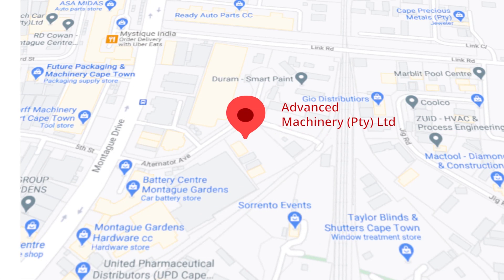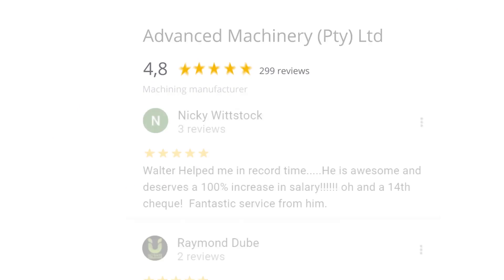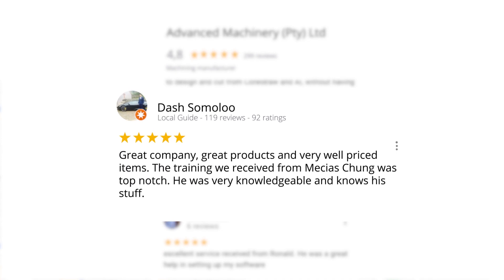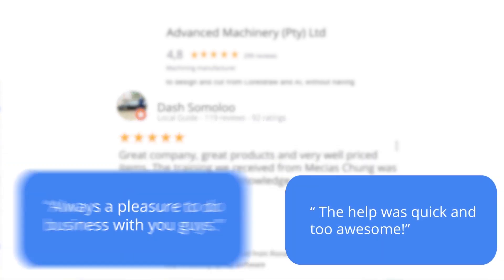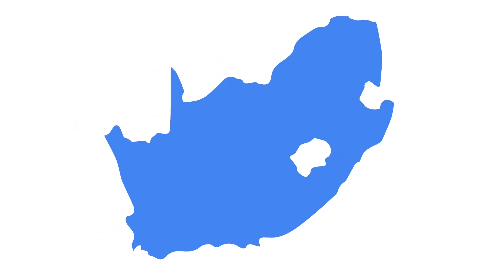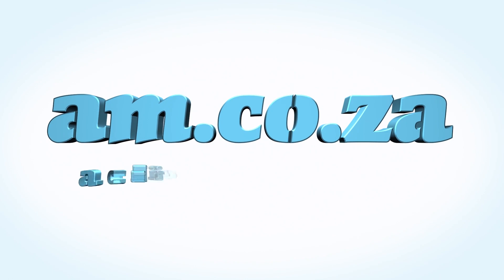Let's move our attention to our branch in Montague Gardens, Cape Town, where we have achieved a rating of 4.8 stars and an amazing 299 reviews. Level 7 reviewer Dash Somalu, who has 119 reviews on Google, says: 'Great company, great products, and very well-priced items. The training we received from Messias Chunga was top-notch — he was very knowledgeable and knows his stuff.' Another satisfied customer amongst many. We would like to thank you, our loyal customers. Thank you, South Africa. Am.co.za — Achievement matters.